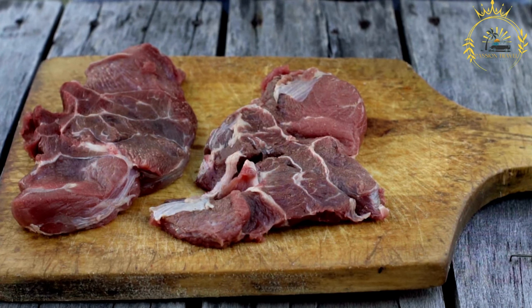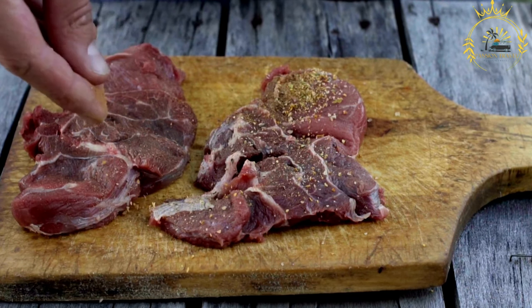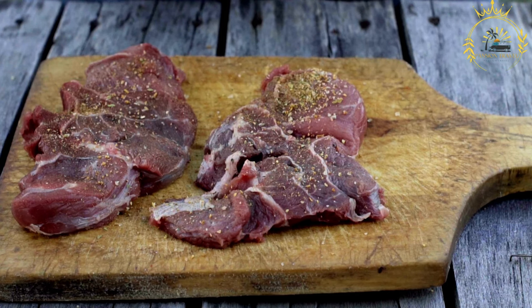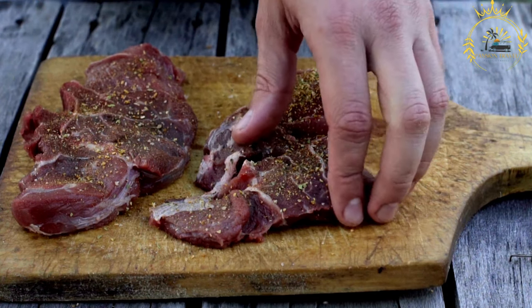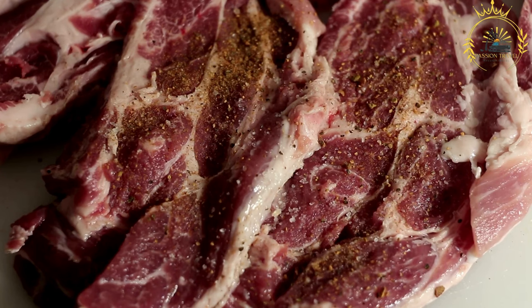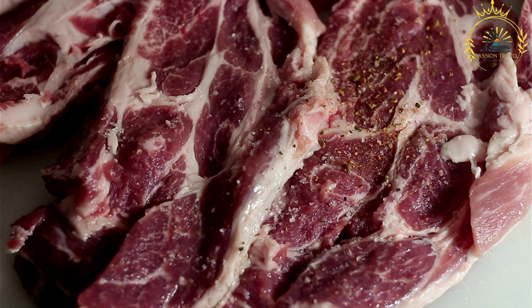Sun drying: traditionally, Mukhmad is sun-dried. Spread the seasoned meat pieces on a clean, dry surface such as a flat rock or tray, and place it in a sunny, well-ventilated area. The intense heat and sun will gradually remove moisture from the meat. This process can take several days to a week, depending on weather conditions. Turn the meat occasionally during drying to ensure evenness. Once fully dried with a tough, jerky-like texture, store it in airtight containers or resealable bags to protect from moisture and pests.